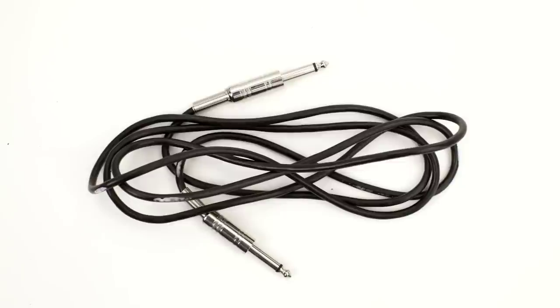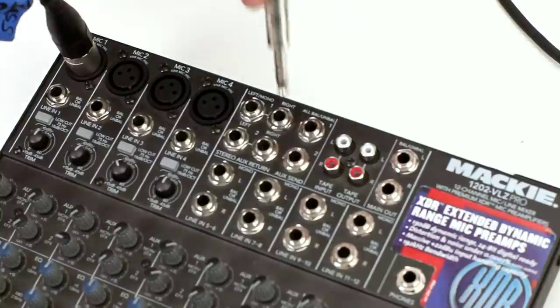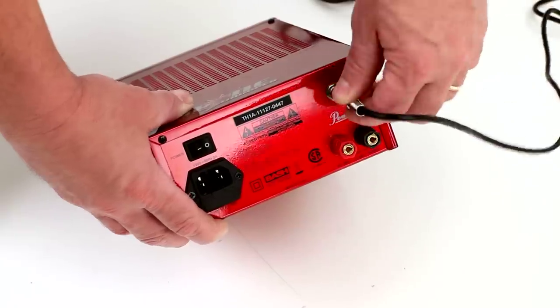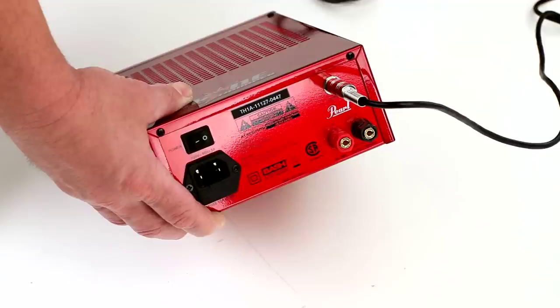Take the quarter-inch audio cable supplied with the Throne Thumper and insert one end into the aux out output of your mixer. Connect the other end of that cable to the input of the Throne Thumper amp.